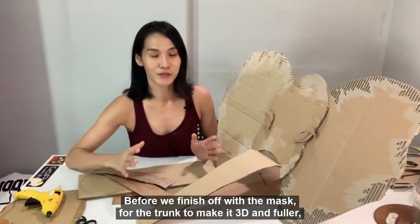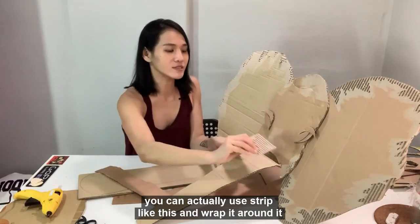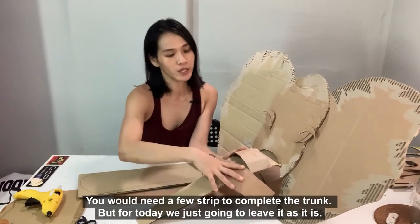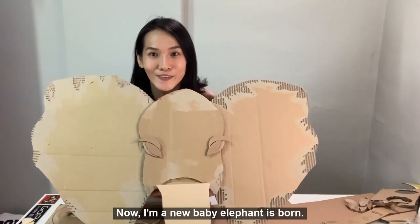Before we finish off with the mask, for the trunk, to make it 3D and fuller, you can actually use strips like this and wrap them around it and glue it down. You will need a few strips to complete the trunk. But for today, we are just going to leave it as it is. Now a new baby elephant is born!